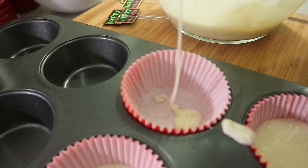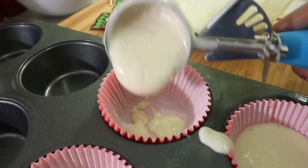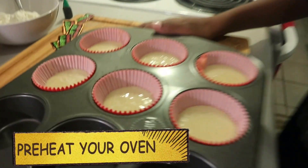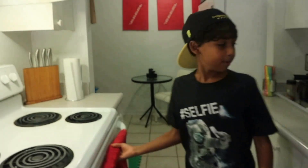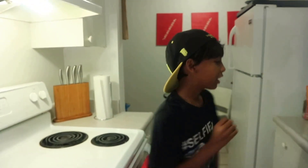Finally the last one, and you're going to put this cupcake in the oven. But first, I'm going to call your parents to help you put it in the oven.